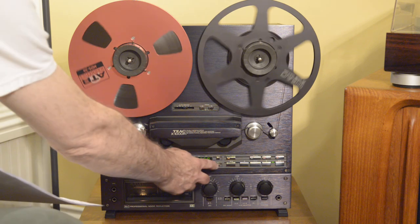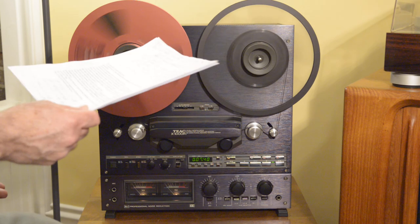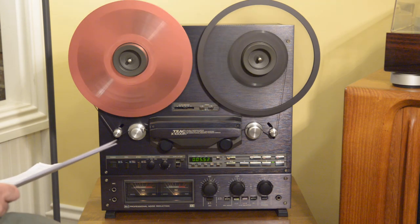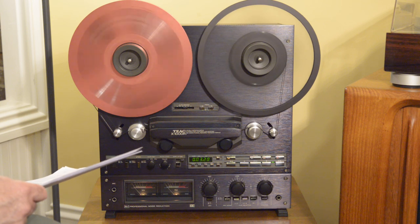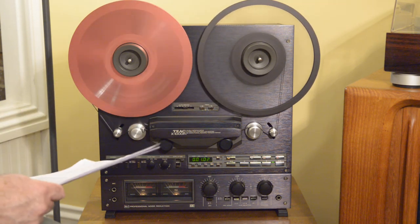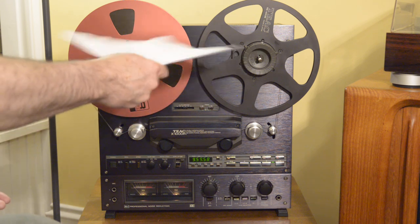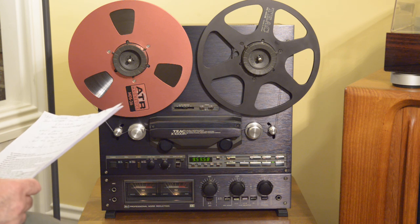Let's go back to the beginning. For instance, things like the rewind and forward speed — all that has been set using an oscilloscope for a specific waveform. What you end up achieving is about 90 seconds on one 10-inch reel going from one end to another. So it really moves along fast.